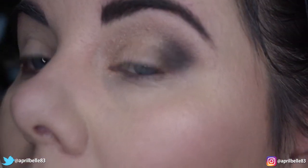And there we're done. That is the eye look, and now I'm going to do the rest of my makeup in full speed.